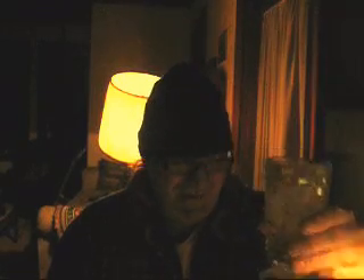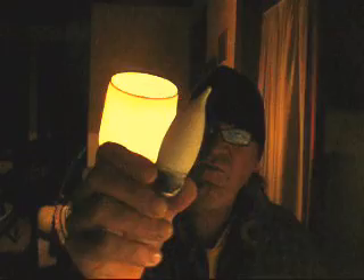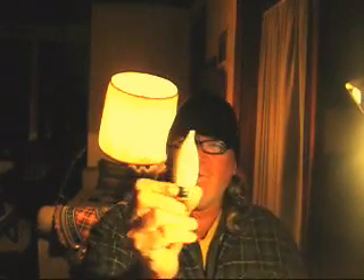I've rediscovered the majesty of ginger ale. It tastes far better than beer. Here's an exact replica of the light bulb I've got out in the front yard, except it's clear.